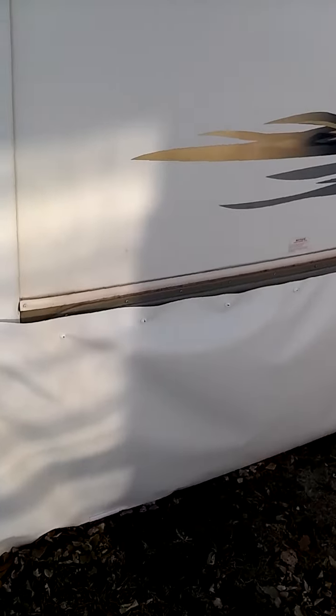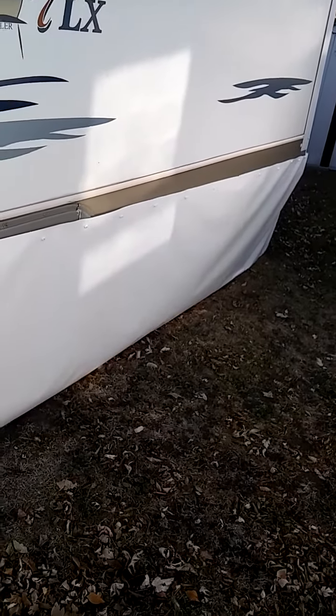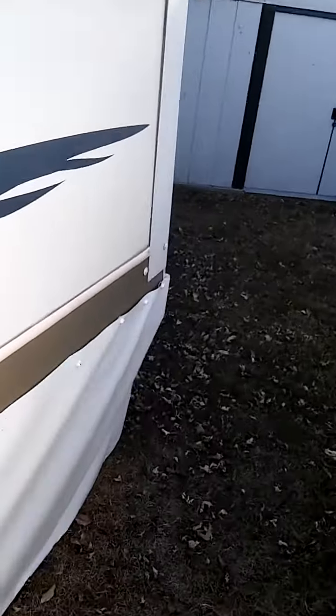The Easy Snap skirting has a below 40 degree temperature rating and I think it's really going to help. So far it's doing much, much better. We've had some cold days and already I can tell it's a lot better than it was last year.